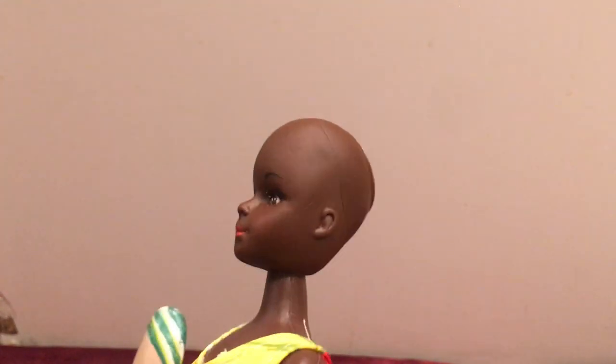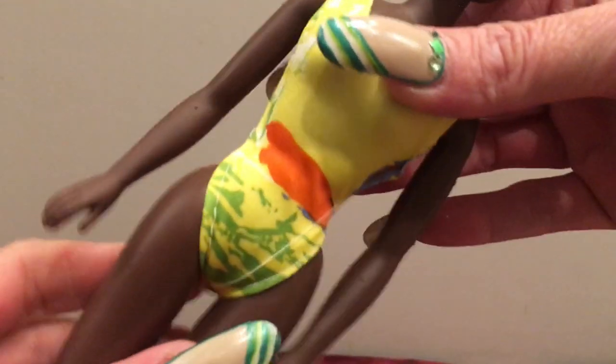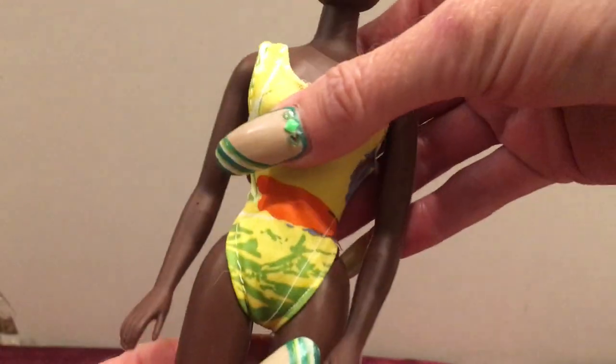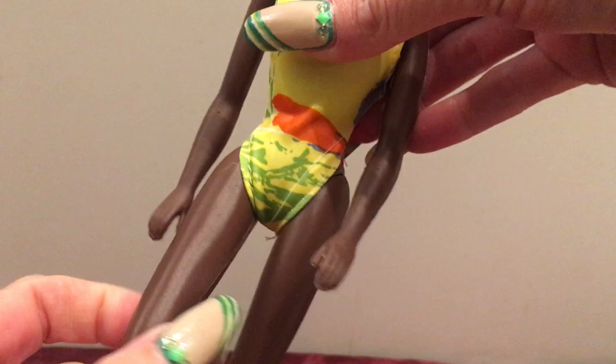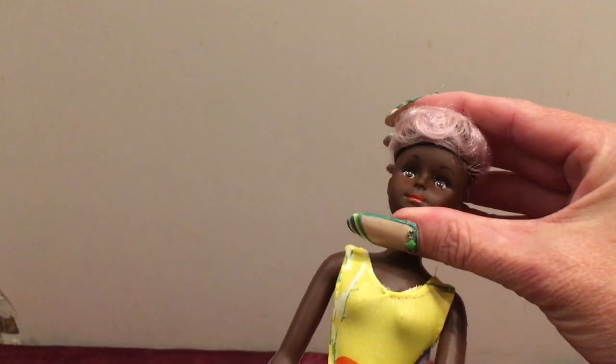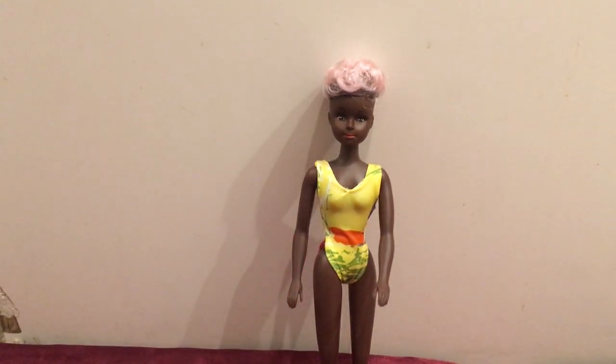If anybody out there recognizes this doll and can give me some information about her, I don't expect her to be highly collectible or anything, but the idea behind her is very cute. She does have a twist waist as well. A lot of these knockoff or clone Barbies are all one piece and don't have many joints — she has no bends in her knees, no joints in her elbows, just back and forth, and not even a ball joint in her neck. So definitely dime store, definitely a clone doll of some kind. If anybody has additional information, please leave that in the comments. If you like this video, please like and subscribe — thank you so much for watching and I'll see you in my next video.